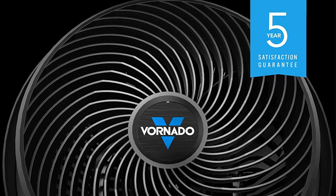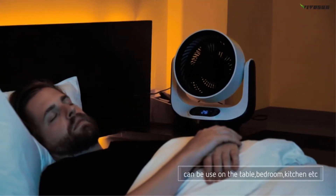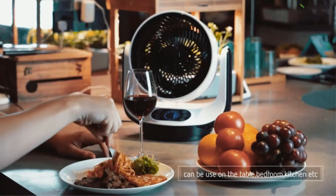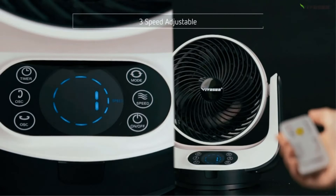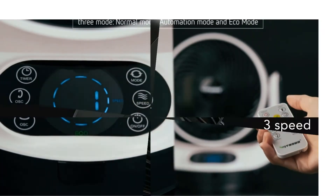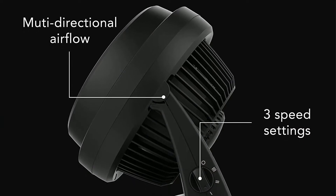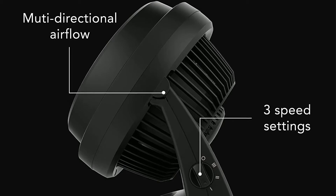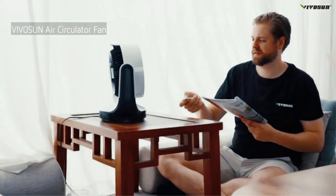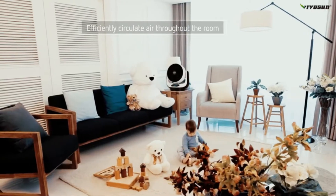The Vornado 660 air circulator uses whole-room vortex action that enables it to move air up to 100 feet. A chrome glide bar enables a 90-degree tilt, and push-button controls situated at the top of the fan make the four speed options easy to access. Although it stands just over a foot tall, the fan is surprisingly powerful and can move air up to 70 feet, cooling spaces from 300 to 500 square feet.